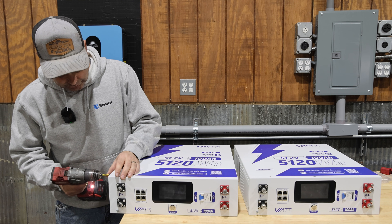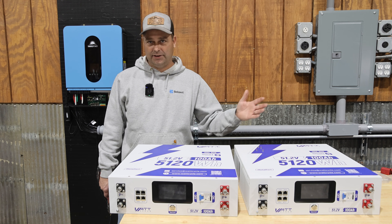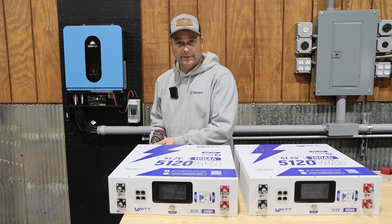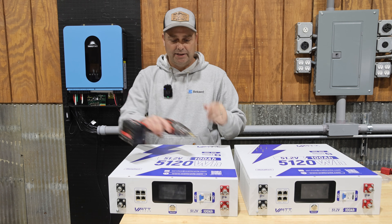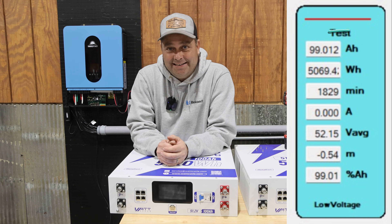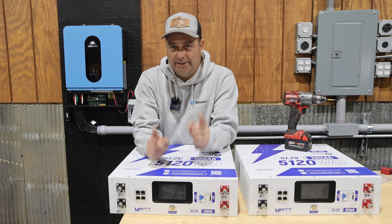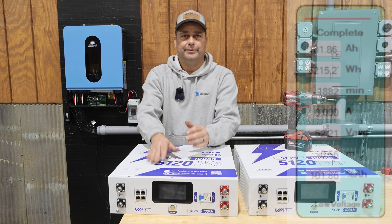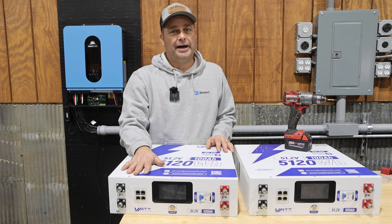Now we'll go ahead and open this up and check out the build quality. These server rack batteries are 51.2 volt — a nominal 48 volt battery — and these have 100 amp hours of battery storage. I did end up doing a capacity test using my CBA-5 computerized battery analyzer. The first time I tested this battery it only measured 99.012 amp hours. I recharged the battery, let it sit on the charger a little bit longer, and let it go through the active balancing.